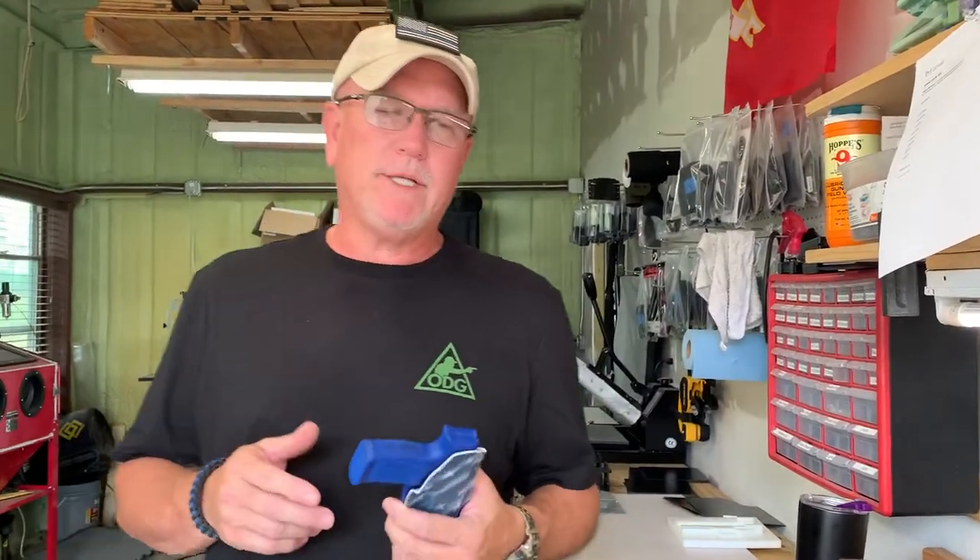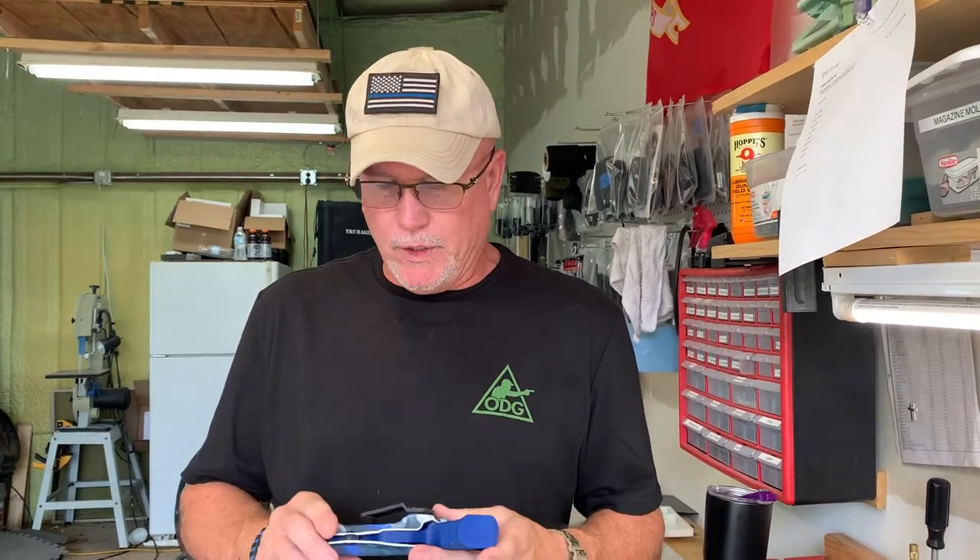Good morning, y'all — welcome to Thin Blue Line. I wanted to go over a couple of holster things. Somebody brought me this holster — I'm not going to say the company, I'm not going to bash anybody, but I am going to bash quality. So what we're looking at is this 365 XL holster.